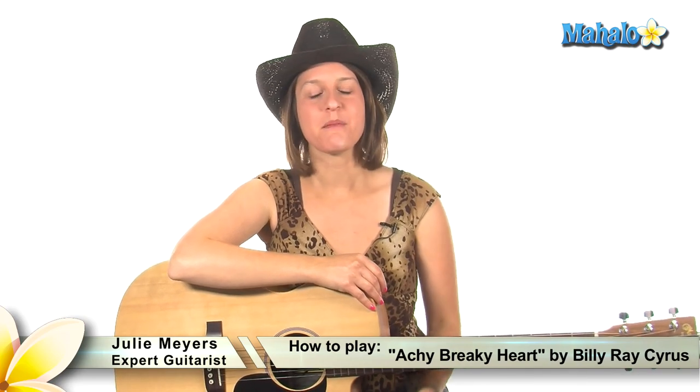Howdy everybody! It's Julie with Mahalo. I am your guitar instructor. I'm teaching you country music classics. This is now pretty much a classic — this is Achy Breaky Heart by Billy Ray Cyrus. It kind of started that whole line dancing craze.